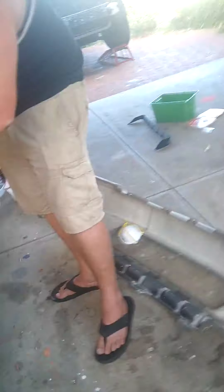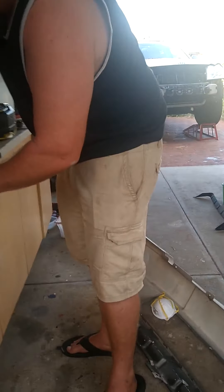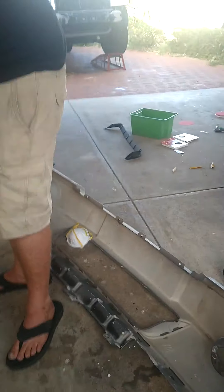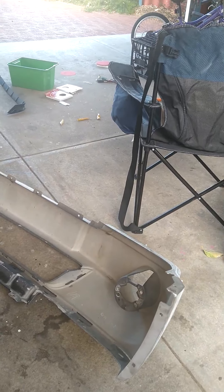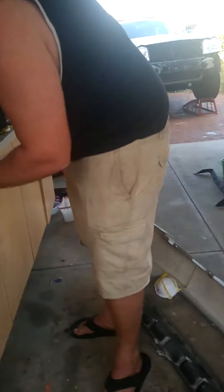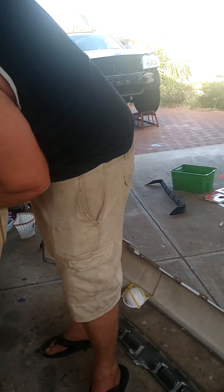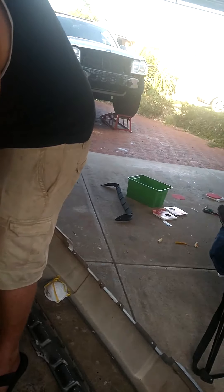Yeah, you can stop it now. Hey look, the fire went out! I love it when you get the PVA glue on your hand and you can just peel it off. Yeah, it's so satisfying.